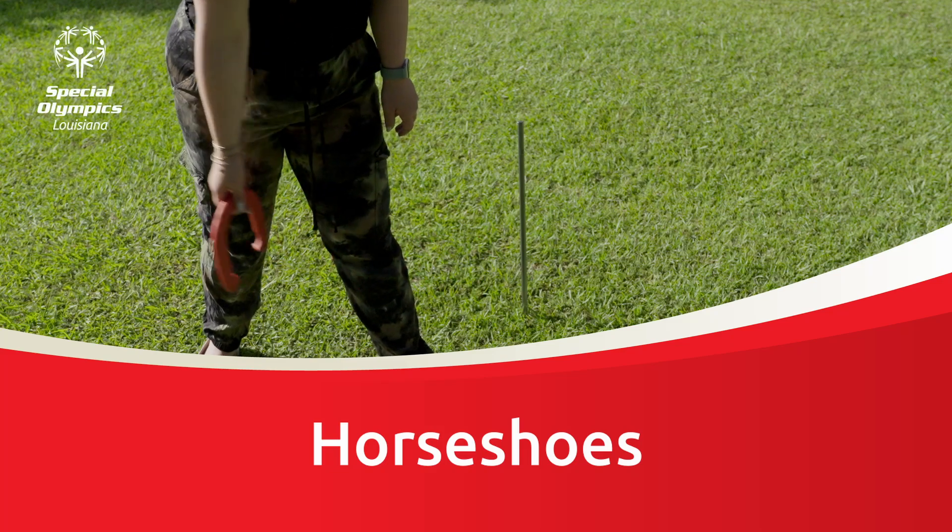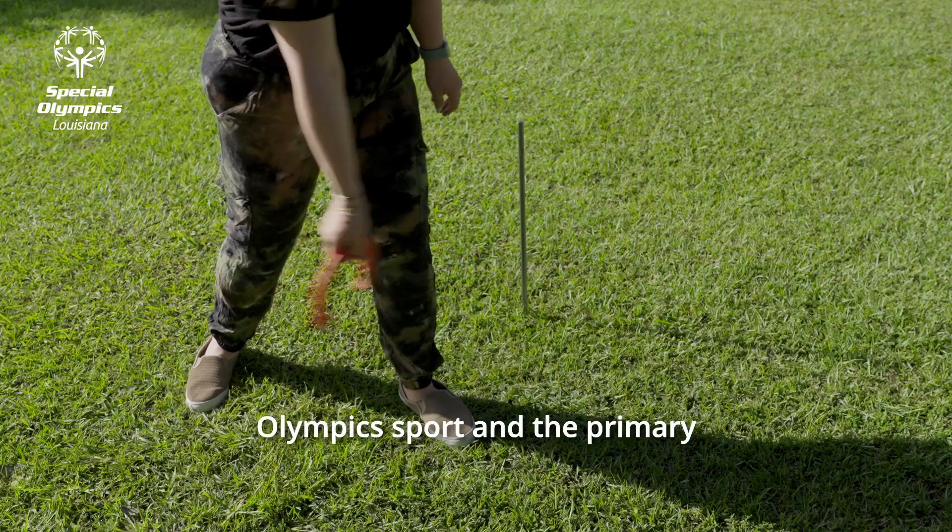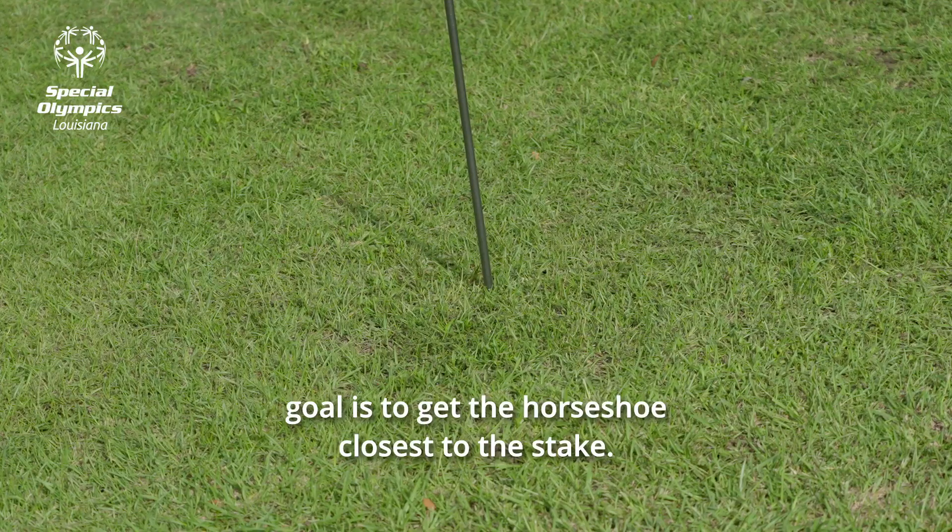Horseshoes is a Special Olympics sport, and the primary goal is to get the horseshoe closest to the stake.